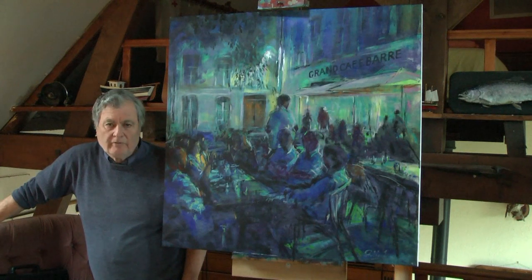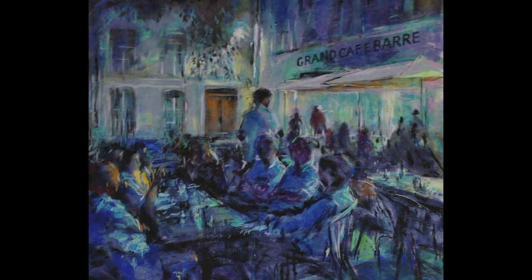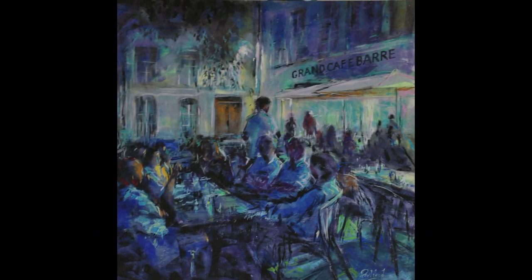Now we're on to a few more cafe scenes as the weather's so miserable at the moment. Here I am with my two latest works — two or three days of rain is going to allow me, or push me, to do a few more street and cafe scenes. I hope you'll enjoy those with me.